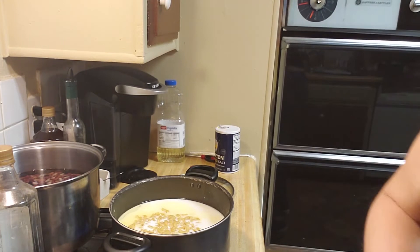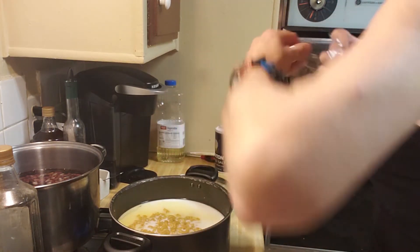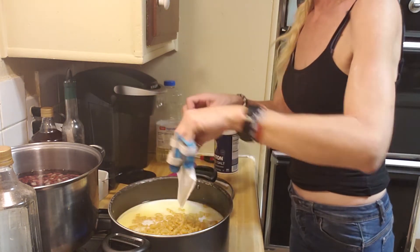This is actually the two-pack of the hamburger helper. What you have to do is, after you put your milk and your water, you add in your noodles and then the two sauce packets.